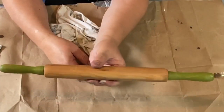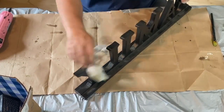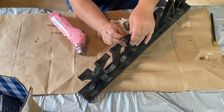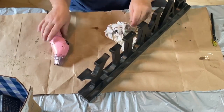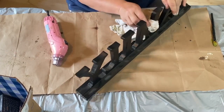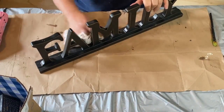I got this family sign at the same yard sale as the rolling pin. I didn't really do anything to it but clean it up, heat up some spots, and take some stickers off — it was five dollars at the yard sale. It's already at my booth and I didn't do anything to it, just cleaned it up, wiped it down, and I thought it was really cute.